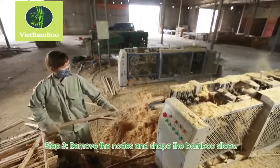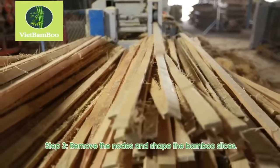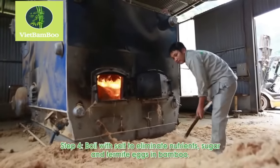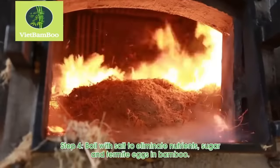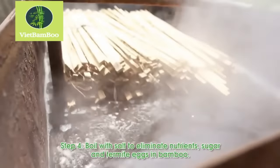The nodes, which are hard and uneven parts of the bamboo, are removed from the slices. The bamboo slices are then shaped to ensure uniformity and smoothness. To eliminate sugar and potential insect infestation in the bamboo, the slices are boiled with salt.